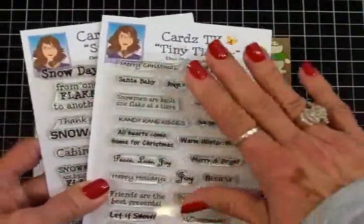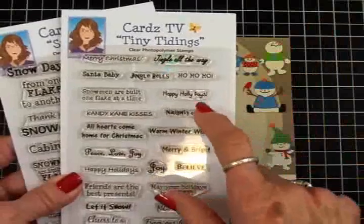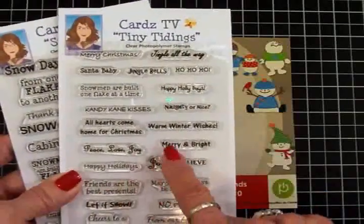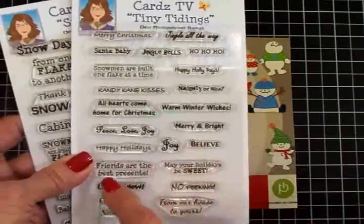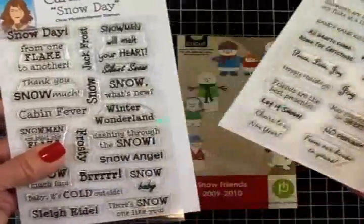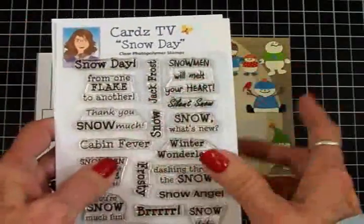Tiny Tidings has lots on here, and they're just the right size when you have just a little small space. We've got Merry Christmas, Jingle All the Way, Jingle Bells, Happy Holidays, Candy Cane Kisses, Naughty or Nice, Merry and Bright, Happy Holidays, May Your Holidays Be Sweet, Friends Are the Best Presents, From Our House to Yours, and Cheers to a New Year if you want to do a New Year's card. So if you're interested in this set, hop on over quick because I don't have a lot of these.